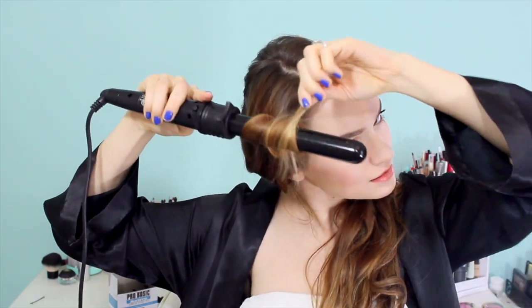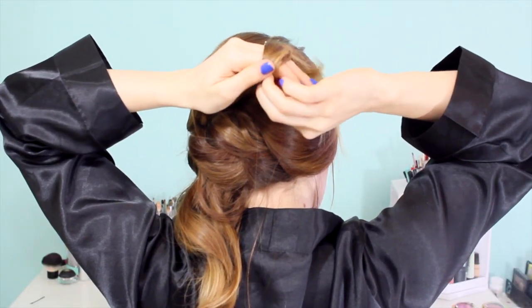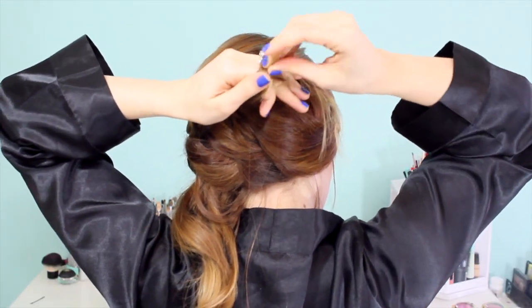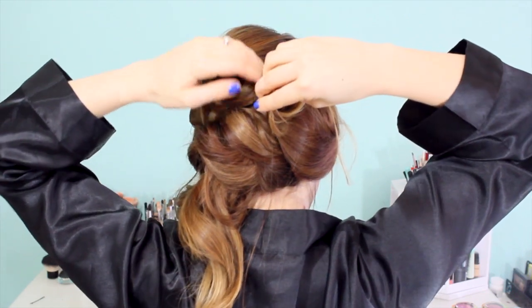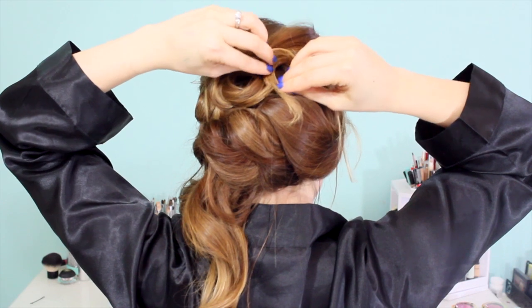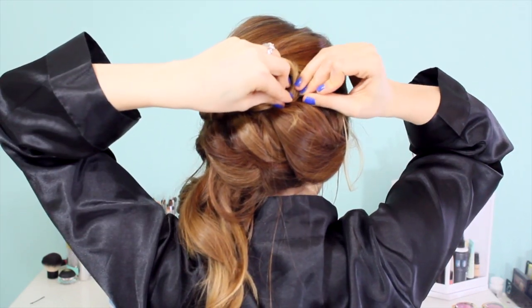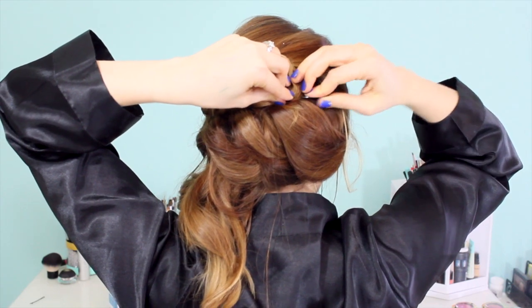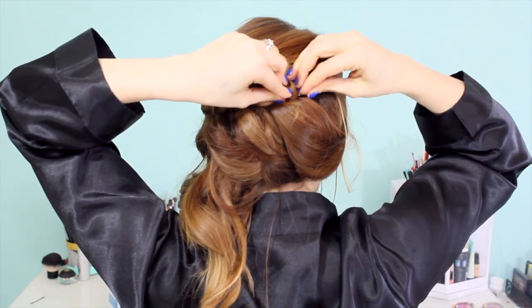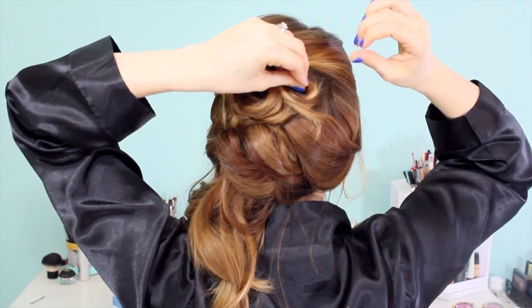The biggest advice I can give you about these pin curls is to practice them beforehand, because the amount of hair you need will differ depending on how much hair you have, the thickness of your hair, and how long it is. Practice a couple of times so you can decide the ideal amount of hair to clip up. That way you don't get to this point and realize you have too much or too little hair — that would be a huge bummer. But that's it for this section.